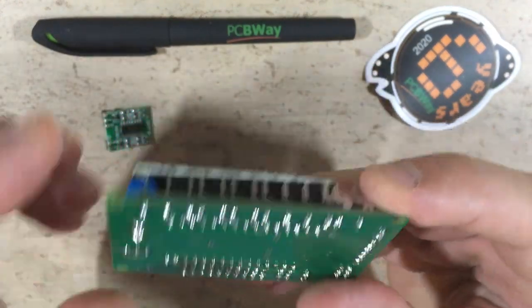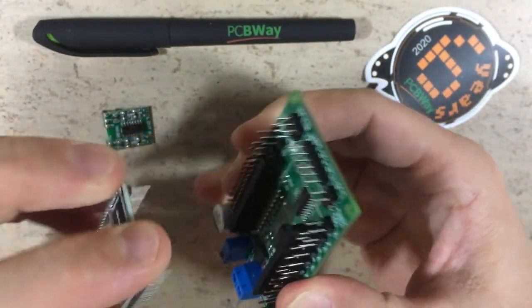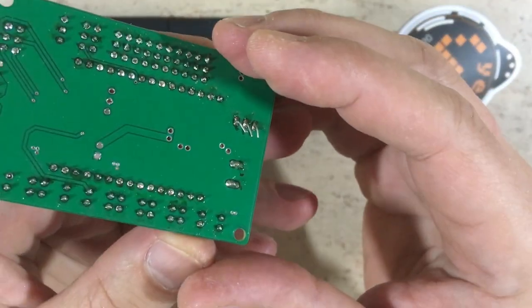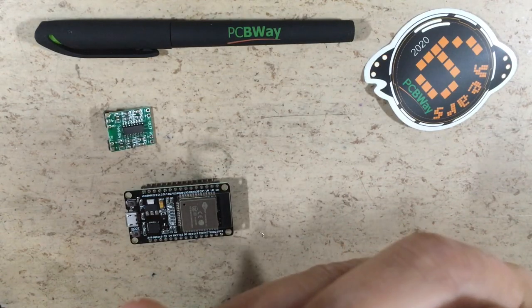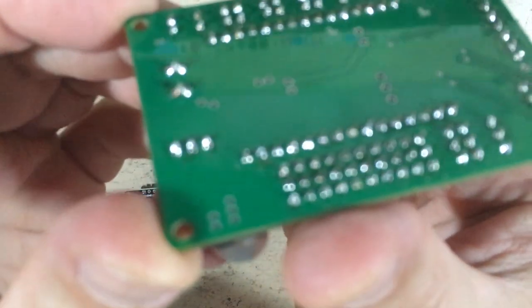As you can see, this thing is way more compact than the through-hole version. The solder joints are looking good. Let's remove the ESP32. As you can see, the amplifier module is still missing, and I forgot to cut the potentiometer legs. Now it's better.